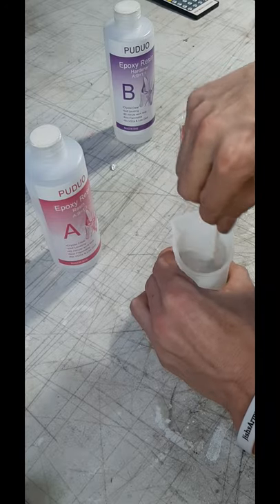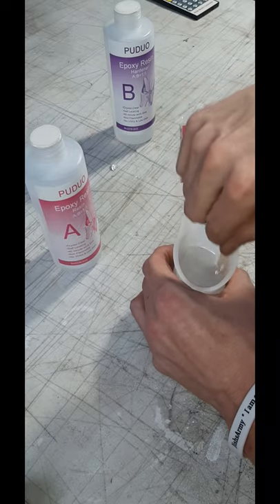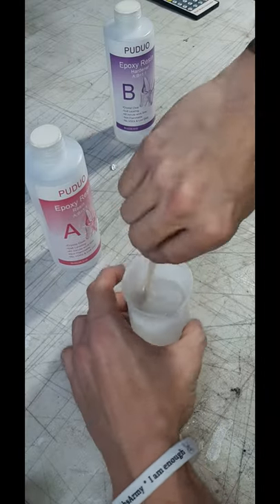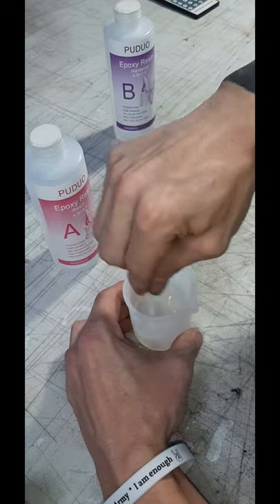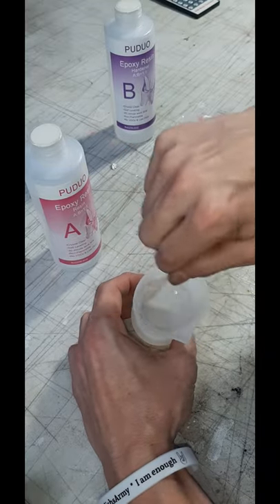Another useful tip for helping to eliminate bubbles is to stir your resin slowly. I sped up the video for time purposes, but make sure you stir your resin slowly and you will get far less bubbles. And as always, make sure you're scraping the sides and the bottom really well so you don't end up with any unmixed resin.